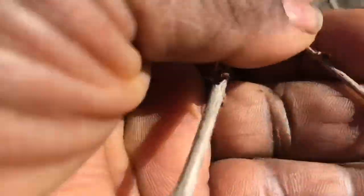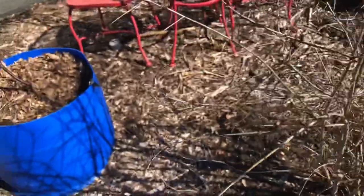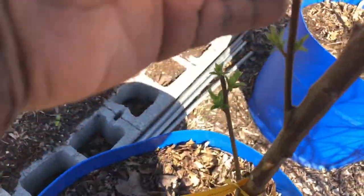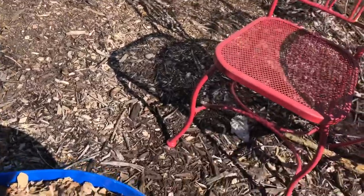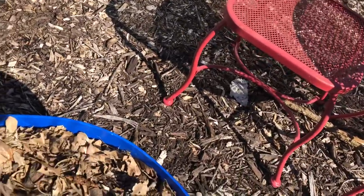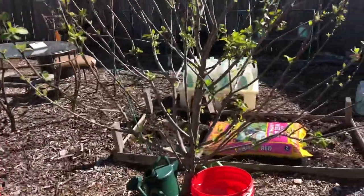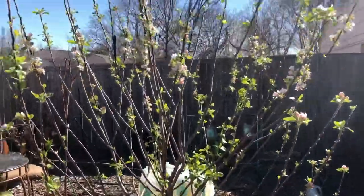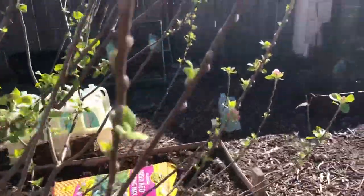Here is my pomegranate tree — I forgot about that. It's beginning to show that it's breaking out of dormancy. And by the way, I sprayed all of my trees with neem oil. That's another Methley plum tree, and I have another one behind the greenhouse and I'll show it to you. Here is another apple tree showing signs of coming out of dormancy — and that's that big Gala apple.